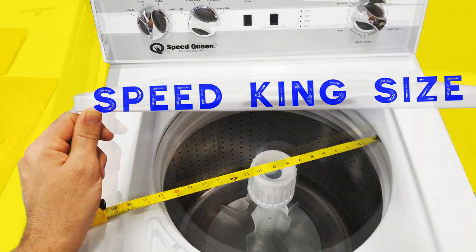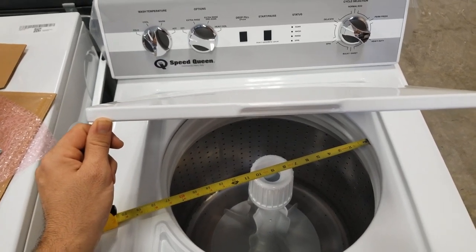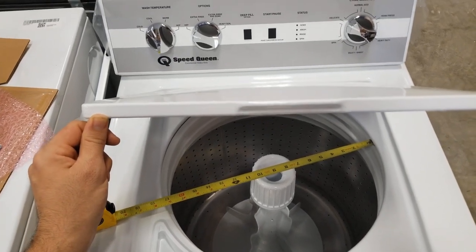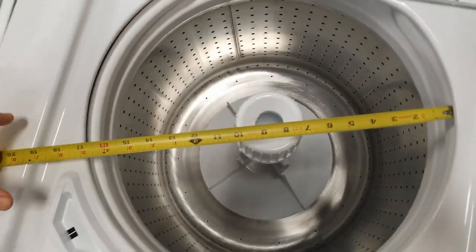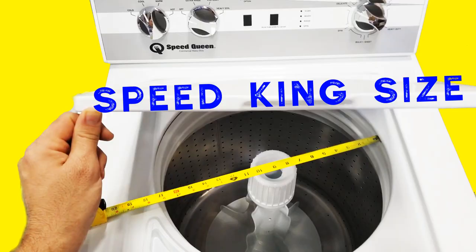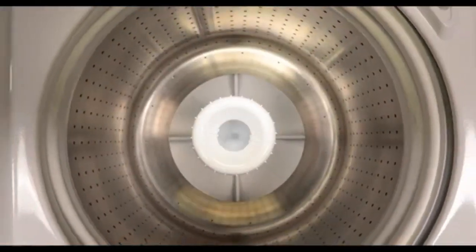The number one question about Speed Queen is load size — is it a queen size washer? Are you stepping down? Look at this, you'll see it's about 17 inches here. This is a classic, but the classic is going to have the same exact tub size as your TR series, whether it's a 3, 5, or 7 — they're all pretty much the same.